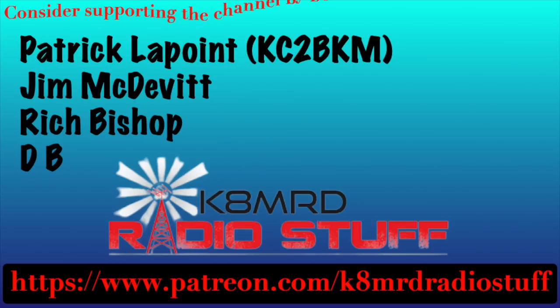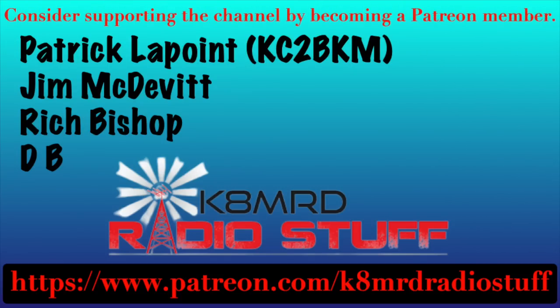I'd like to say thank you to my newest members over on Patreon. If you'd like to support the channel, please head over to patreon.com slash K8MRD Radio Stuff.